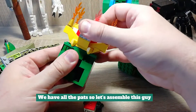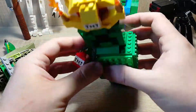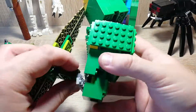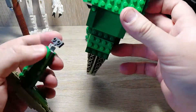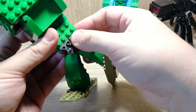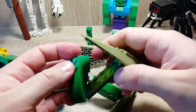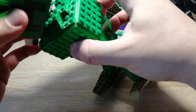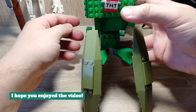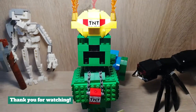We have all the parts, so let's assemble this guy. The Creeper King is almost done. I hope you enjoyed the video. Please leave a like and subscribe if you haven't already. Thank you for watching.